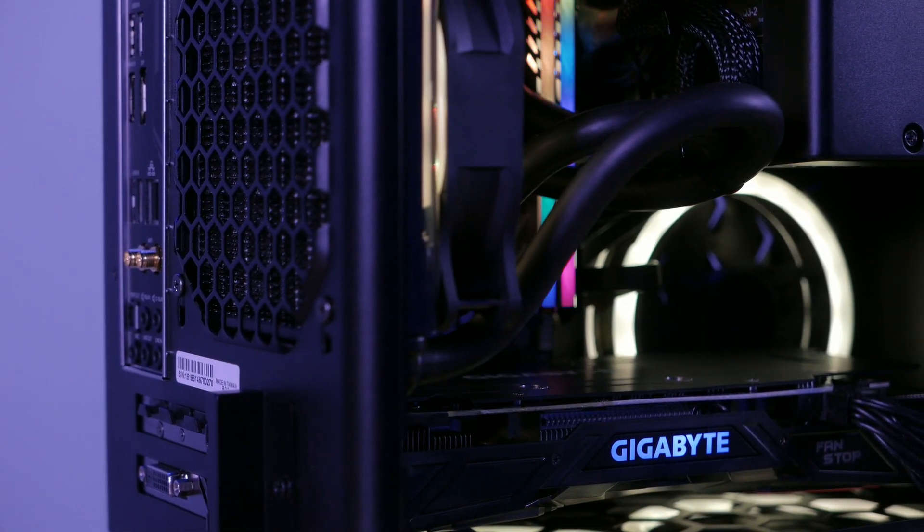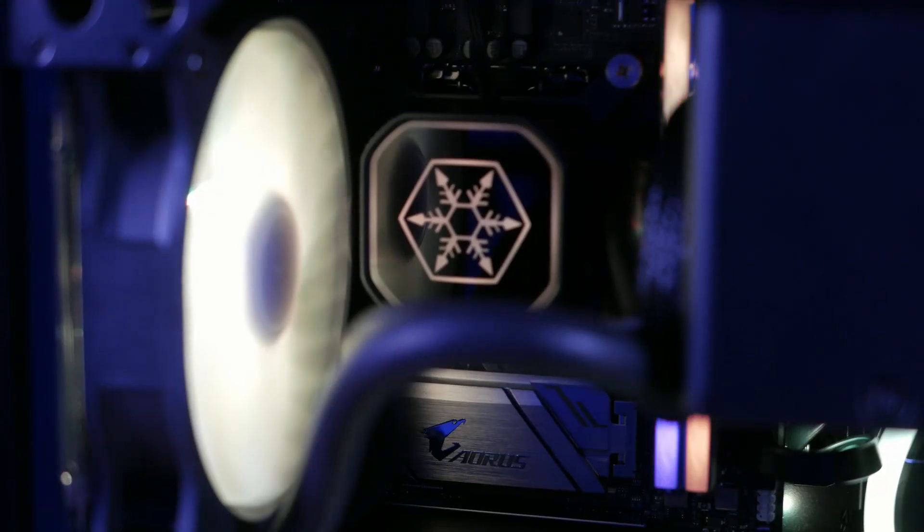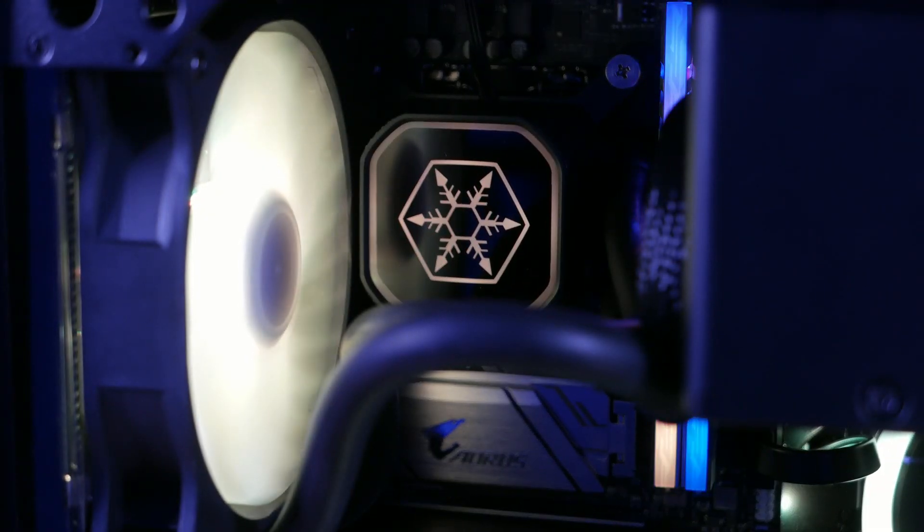Every piece we put inside this build, except for the storage, features some kind of RGB. So if you wanted to make this thing light up like a Christmas tree, you could if you really wanted to.